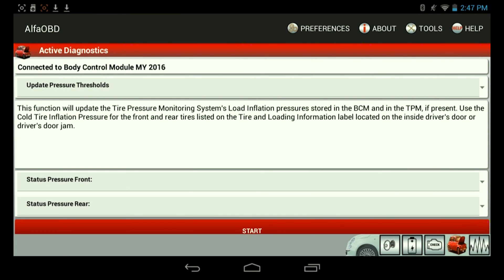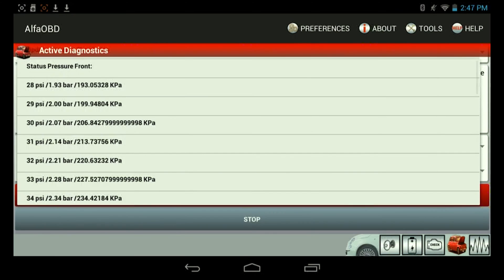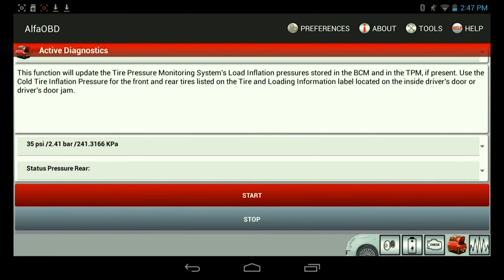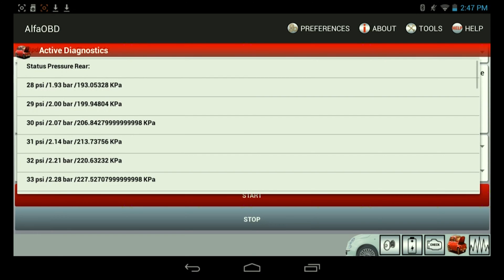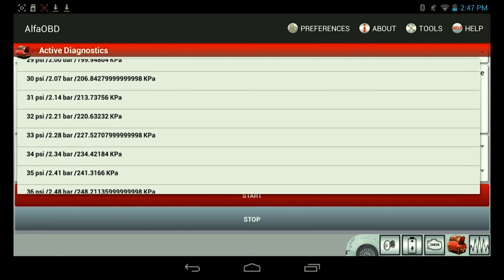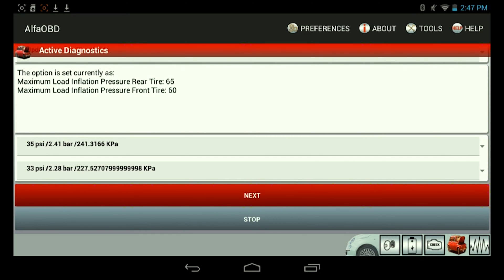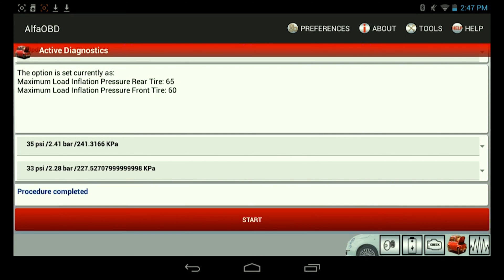Next, you're going to select your desired pressure. You have the front and the rear. For the front, I'm going to set it to 35. For the rear, I'm going to set it to 33. Then go ahead and hit start. Right now it'll show the current values — 65 and 60 — then hit next. And now it shows that the procedure is completed.